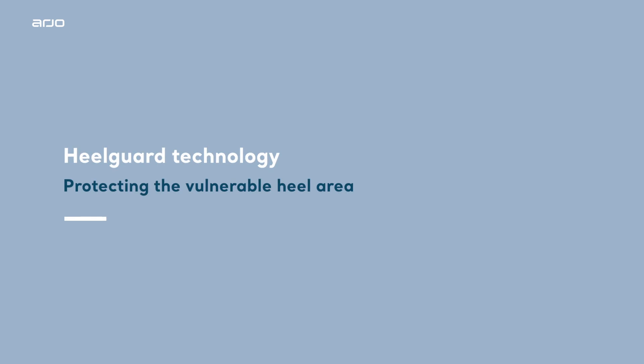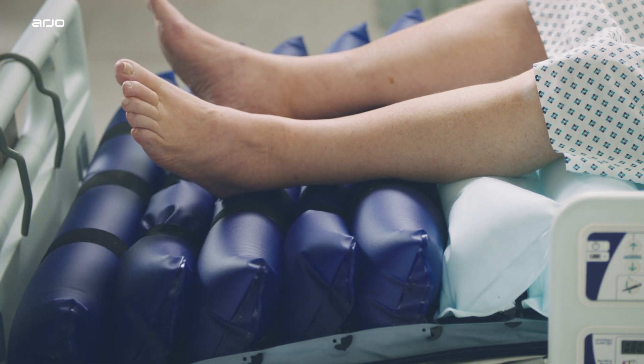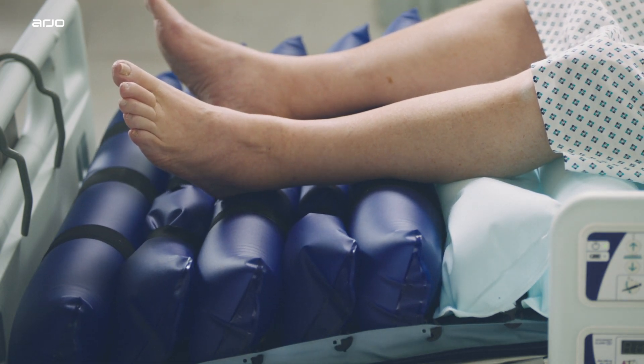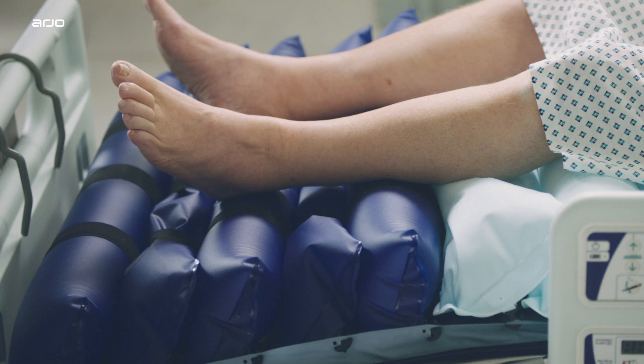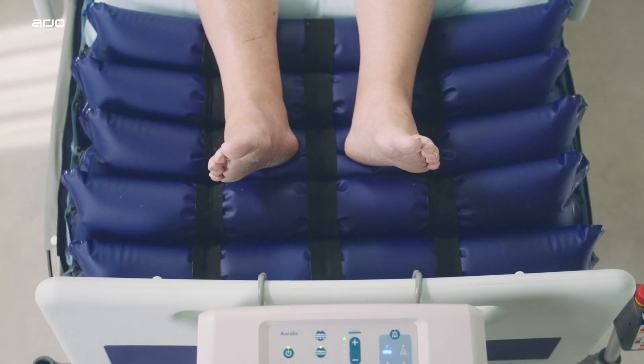Protecting vulnerable areas of the anatomy with heel guard technology. The leg and heel cells apply low pressure to vulnerable areas due to the bony aspects of the heel and lower legs. For this reason, they feature heel guard technology with integrated power-down straps designed to help support pressure redistribution at the vulnerable heel area.